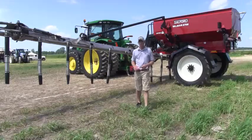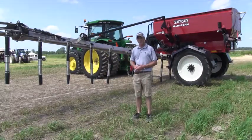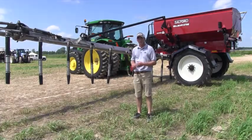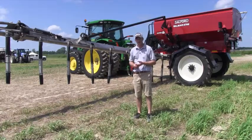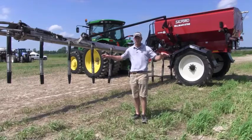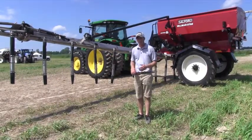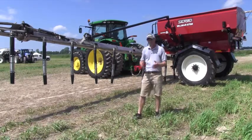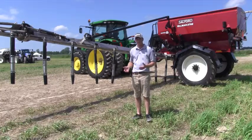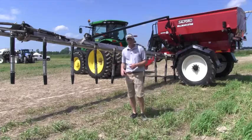Hey guys, I'm Adam Fennig with Fennig Equipment, and behind me is our new 8708. This product is a dry boom machine, and what we're looking to do is get accurate with our dry fertilizer. For years, guys have used dry spinners to apply dry fertilizer in a real timely fashion and awfully quick, but unfortunately, our fertilizer is as important as where we place our seed — they go hand in hand — so we're looking to get accurate with our fertilizer placement.